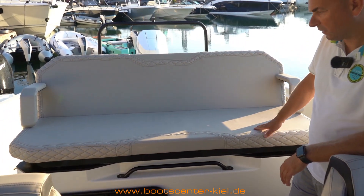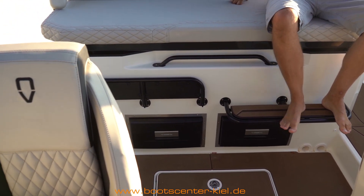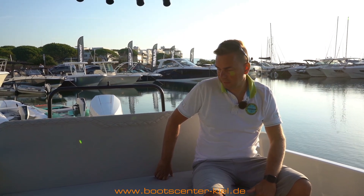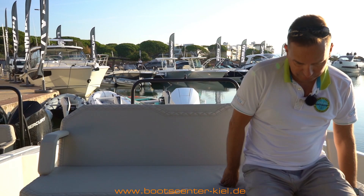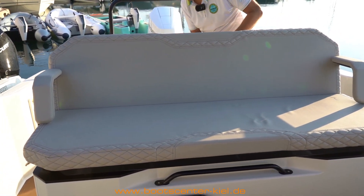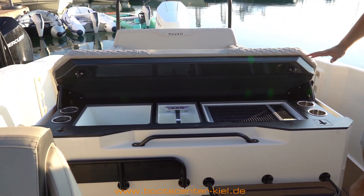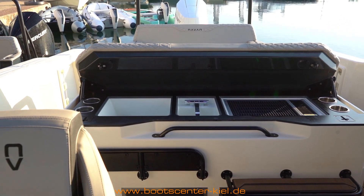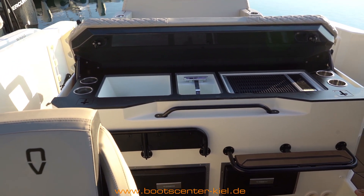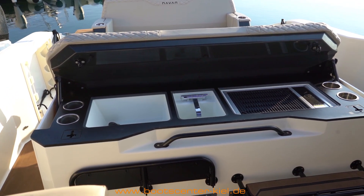Ein besonderes Highlight dieses Bootes ist die Mittelsitzbank. Die ist sehr hoch angeordnet, mit Trittstufen, um vernünftig draufzukommen. Von hier hat man einen super Überblick – auch als Gast kann man über den Fahrer drübergucken und ist in direkter Kommunikation. Besonders cool ist, dass sich darunter eine komplette Pantry befindet. Einmal nach hinten, entriegeln, umklappen – schon ist die Pantry da. Der Grill hier läuft auch über 12 Volt, ich brauche also nicht unbedingt Landstrom. Es gibt ein gesondertes Batteriesystem, sodass man wirklich lange Zeit grillen kann – auch ein paar Steaks vor Anker. Sehr genial gelöst.